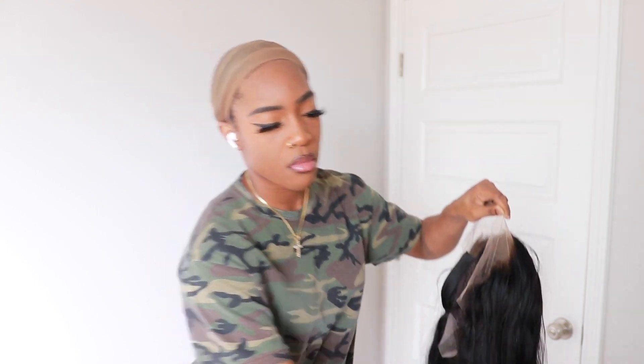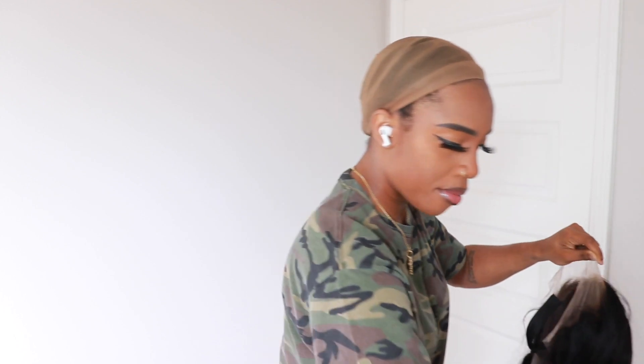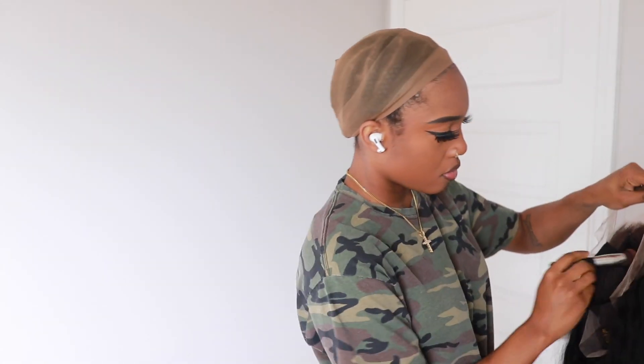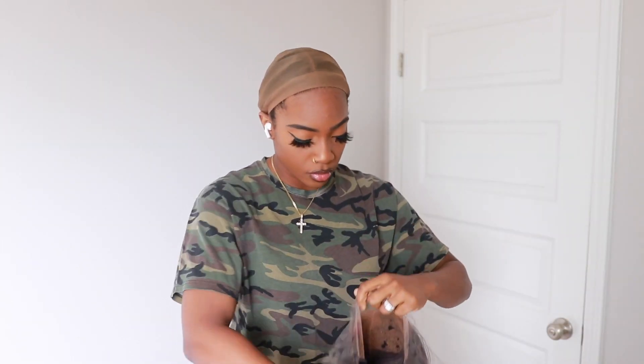I didn't really go too in with the plucking, but I kind of did. Also, you don't have to, but I'm adding in some makeup to kind of make it look a little bit more skin-like. And then I'm just going to go ahead and apply the wig as normal, and you guys are going to see what she looks like on.